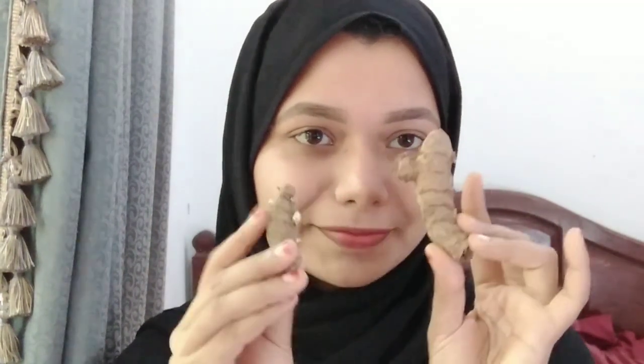Today I will show you how to use this on your face. I will apply it to your face so you can get good results on your skin. This is how you do it.